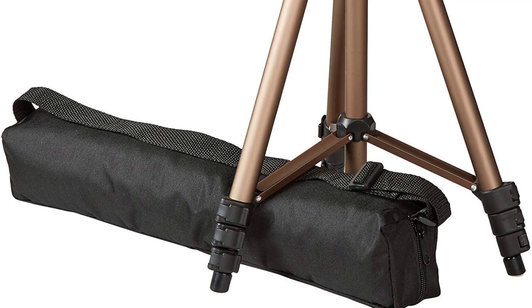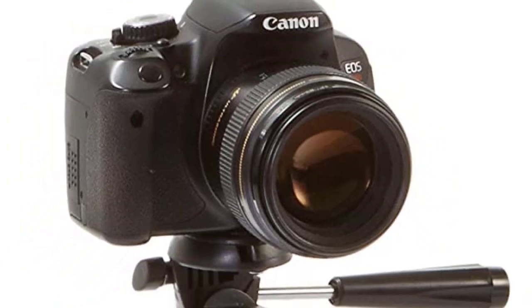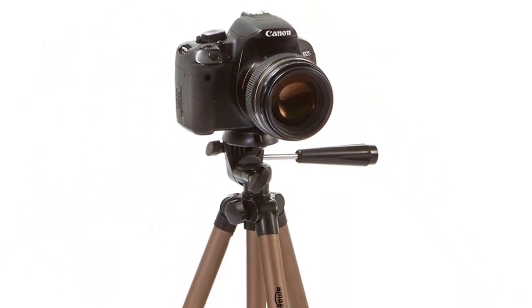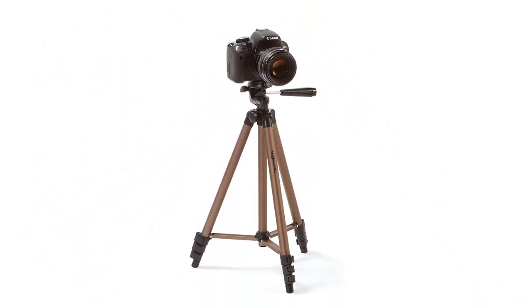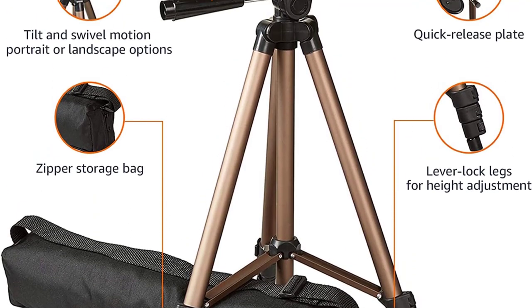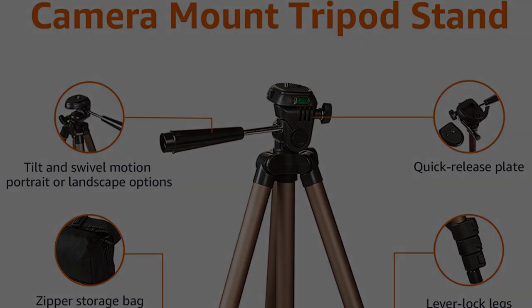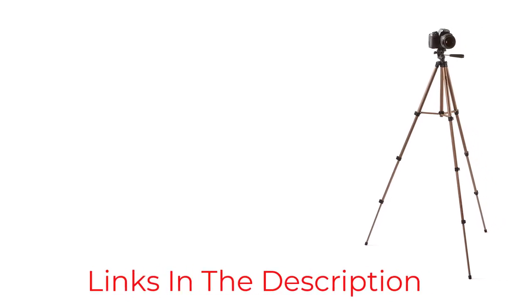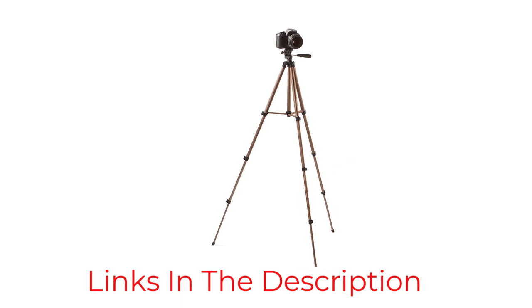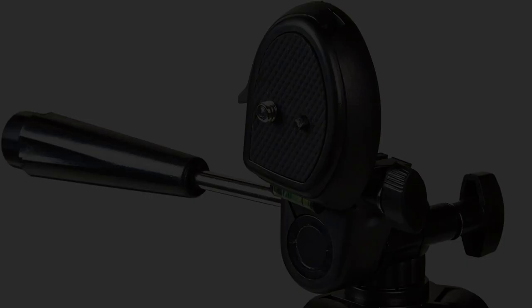When extended, it measures 50 inches (about 1 meter), and when collapsed it goes down to 16.5 inches (41 centimeters). AmazonBasics has a great load capacity and can support cameras weighing up to 4.4 pounds. The Canon 80D is a great fit since it weighs only 1.4 pounds.